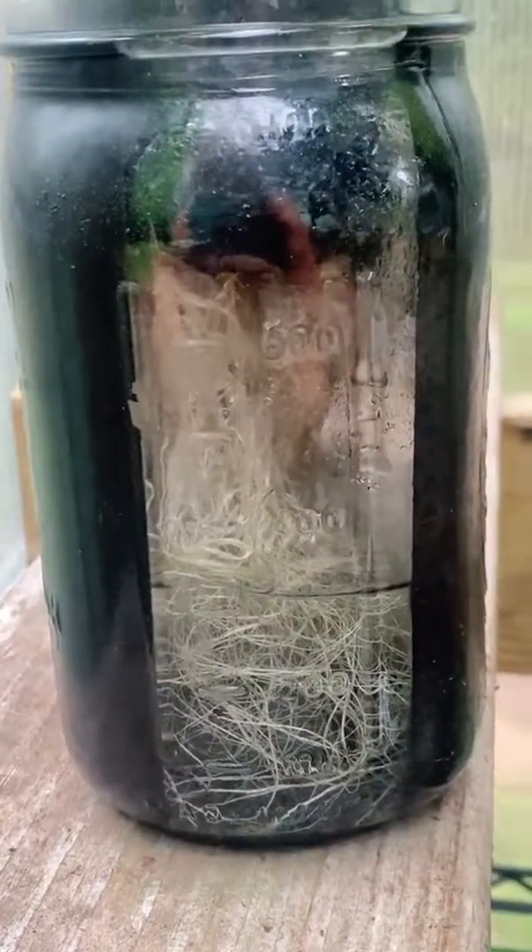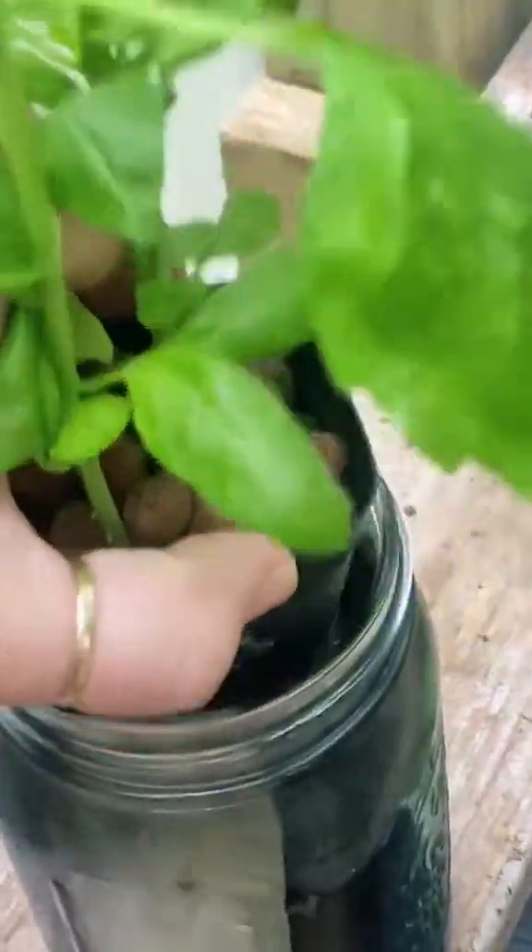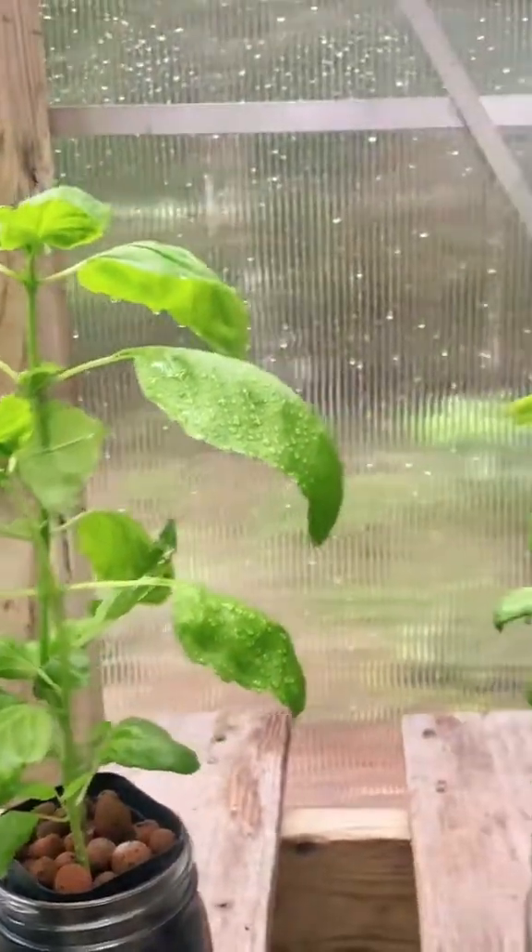Here's a mason jar I painted black with a little window to be able to view it, and she's doing great. She's been sitting out in the greenhouse and her roots look fantastic. No algae growth, no issues, completely healthy plant.